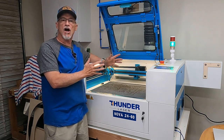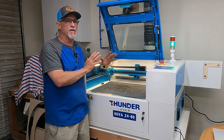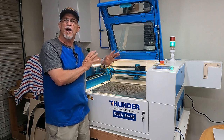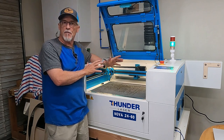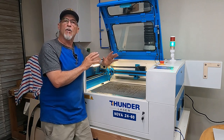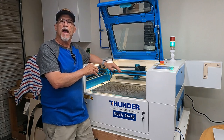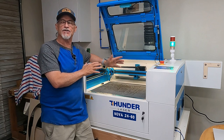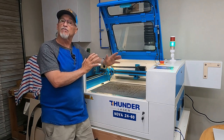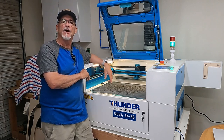Thanks for stopping by. Today we're going to talk about the one-year review of my Thunder Laser. I've done a whole bunch of projects with this machine — it's been a dream to work with. We'll go over things I really like, a couple of things Thunder could do better, and how my priorities when shopping for a laser have changed after actually using one for a year.